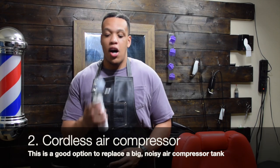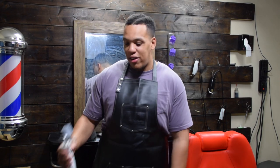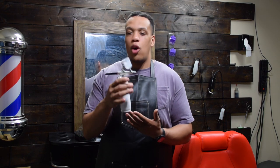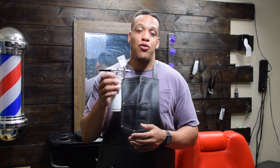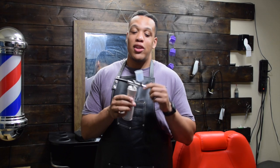Moving on to number two — while we're on the topic of air compressors, let's talk about cordless air compressors. Those traditional ones have long cords that get tangled, you have to lug them around, and they make that loud noise. With a cordless one, it's handheld and you just have to recharge it. I recommend purchasing one that's at least 50 dollars — you can find cheap ones for about 20 to 25 bucks, but I'd steer clear of those.